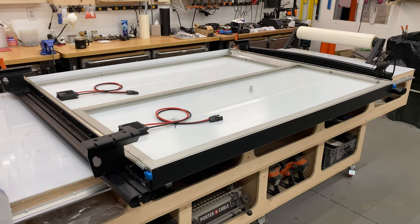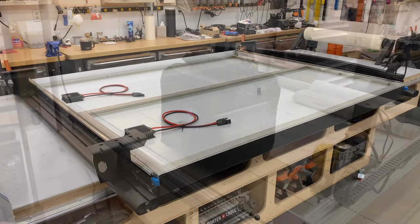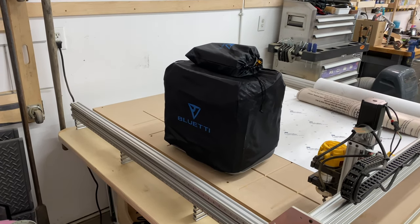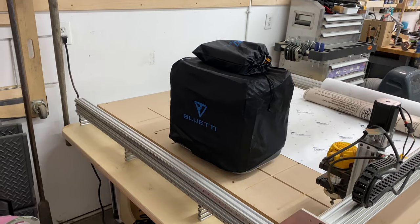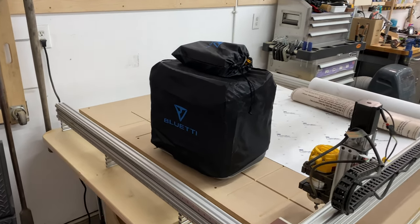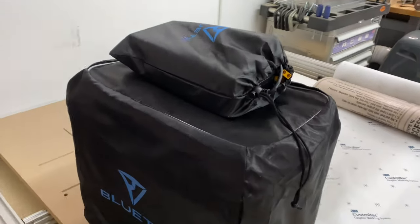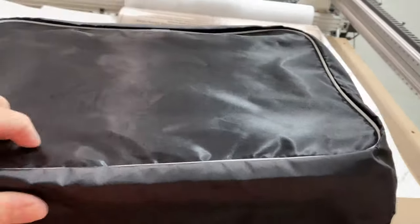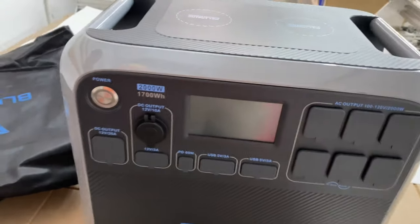Let's take a look at the Blue Yeti power system. Now, there are a lot of videos on this setup right here. I backed it on, I believe it was Indiegogo, and got a dynamite deal on it. It comes with a nice bag, and this is the system.